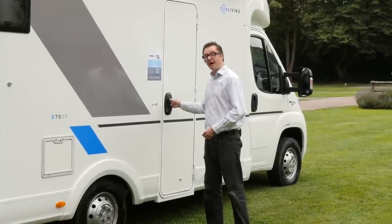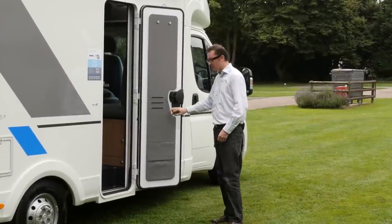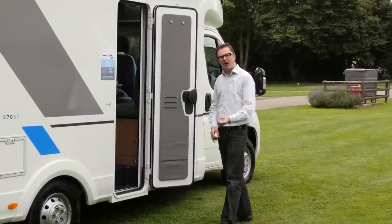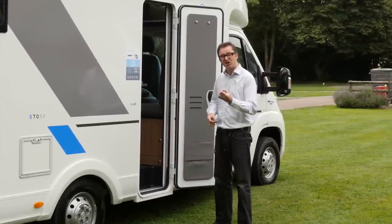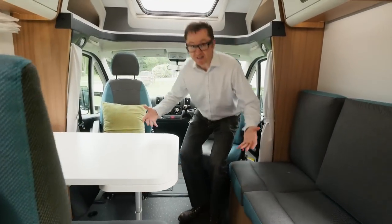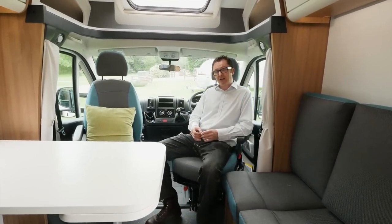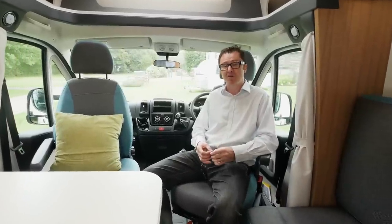Open the habitation door to reveal this rather smart panel with a couple of hooks and storage down there. I'm starting to feel that this van isn't built down to a price, and that feeling certainly carries on inside. To my eyes, this doesn't look particularly budget or entry level at all — quite the opposite, in fact. It could have come out of something far more expensive.